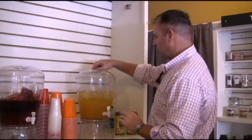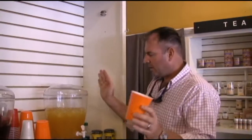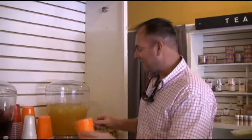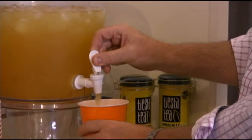We'll give this a stir. With anything this color, you want to add color to it — it even comes down to the color of the Dixie glasses. Garnish it with a strawberry, you can garnish it with an orange — anything.